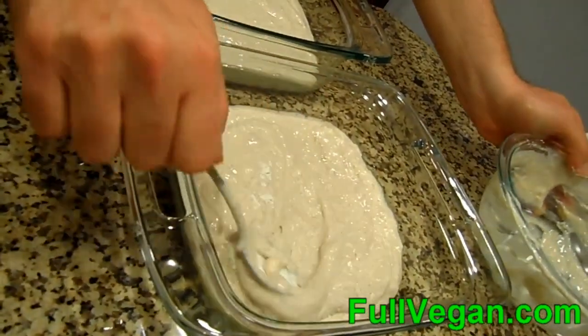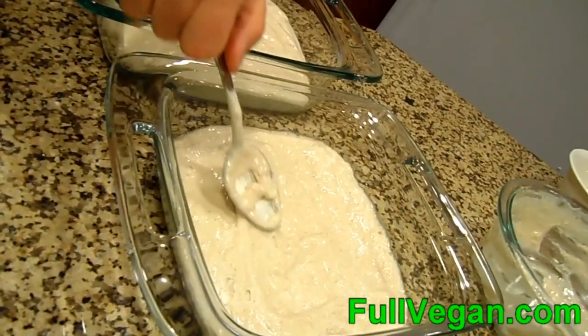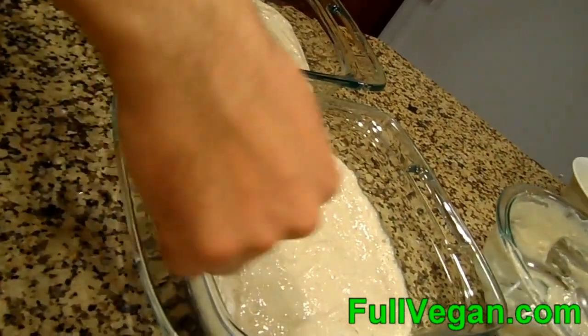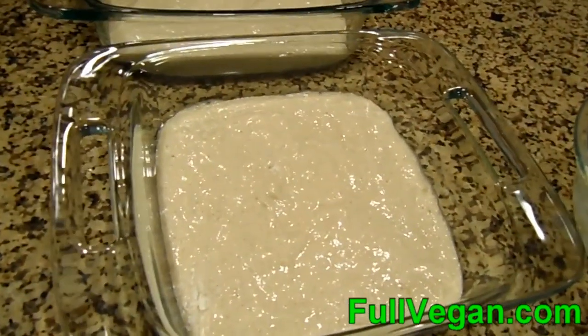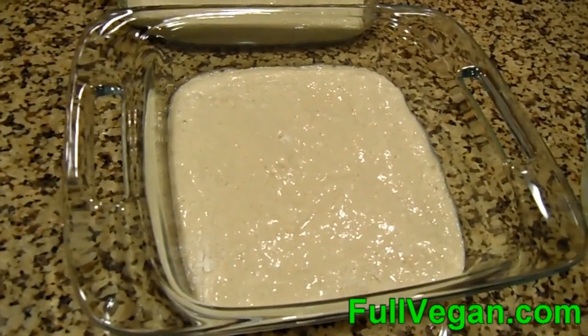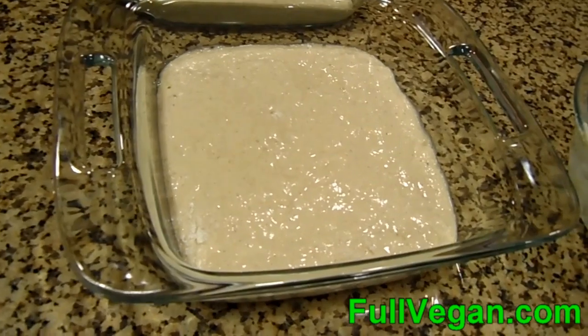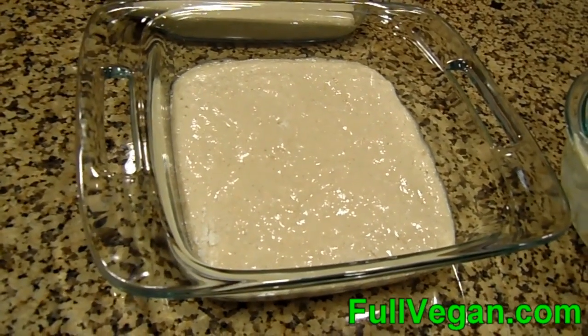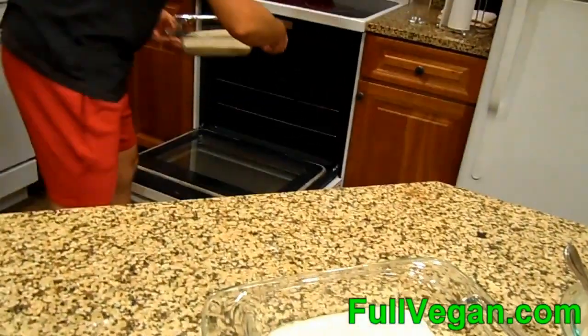I think it'll be good. Got our oven preheated to 400 degrees, and go ahead and throw both these in on the metal shelf.